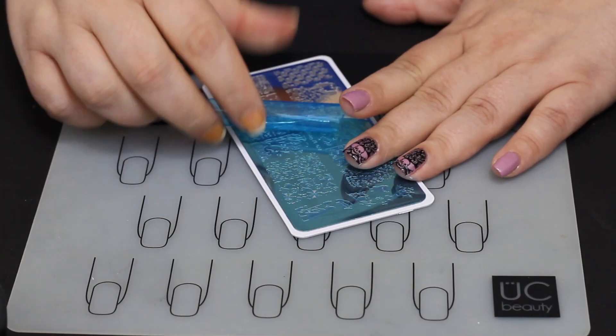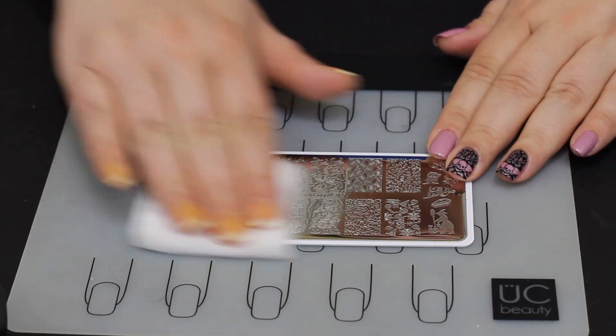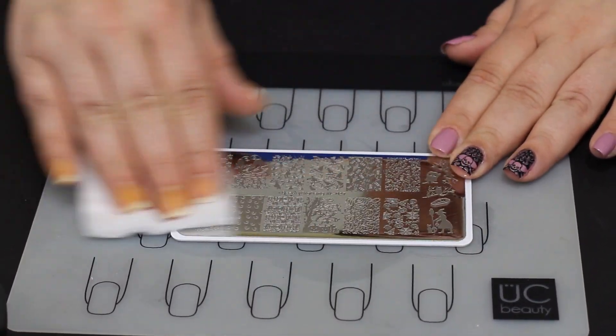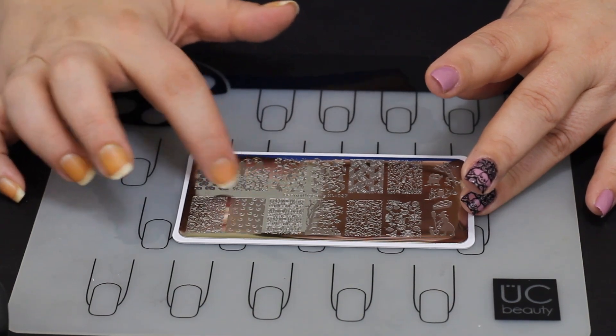The first thing you need to do when you have a new stamping plate is take the blue film off the top. You have no idea how many people don't do that — it causes problems. Take the film off. Then I'm taking some rubbing alcohol here and just wiping down the plate to get all the sticky off of it from that blue backing. That way gives it plenty of time to dry before you stamp and you'll be good to go.